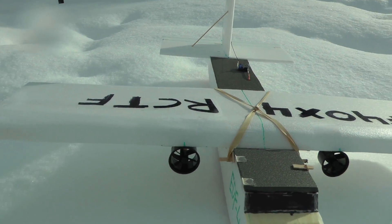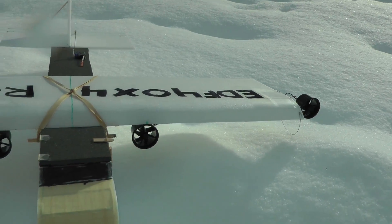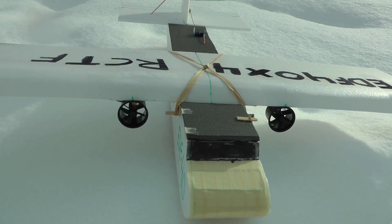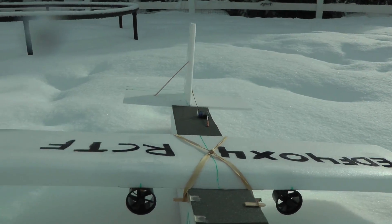Right after I built it I realized that I'm not going to be able to glide with this thing because I'll have no control over the turning. So this is going to be interesting.